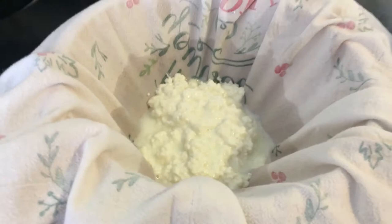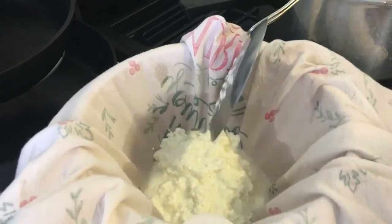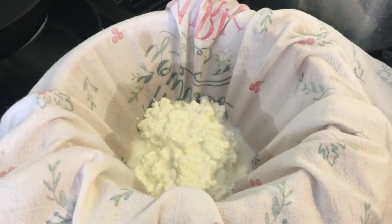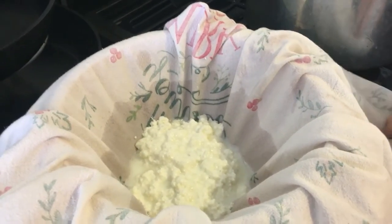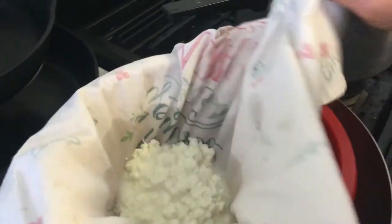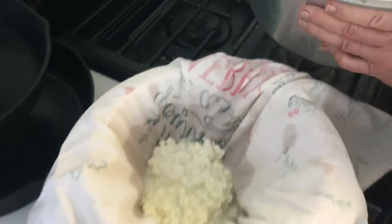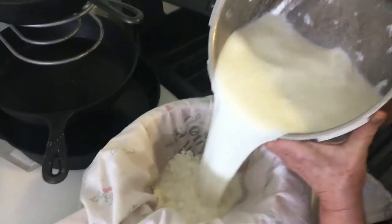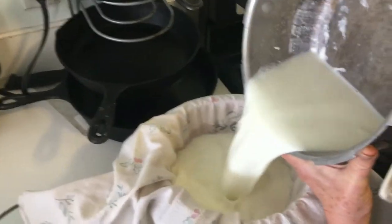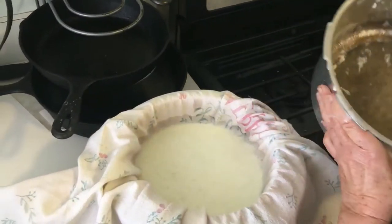This was only two quarts — half a gallon — so we're not going to get a lot. Most of our recipes are with two gallons. So we're going to pour the rest of this liquid and strain it right in here. Oh yeah, there's still a good amount in there.